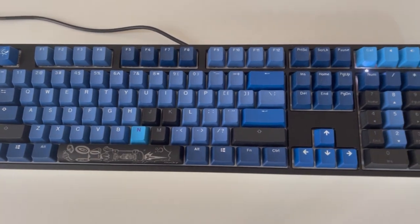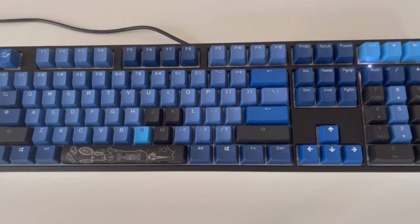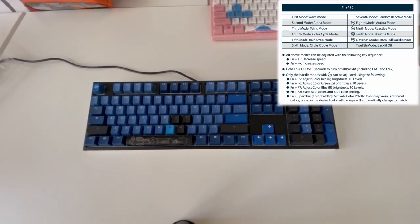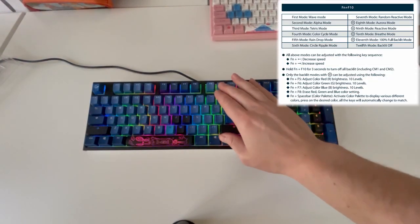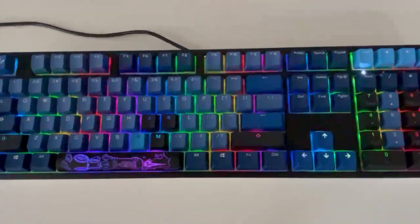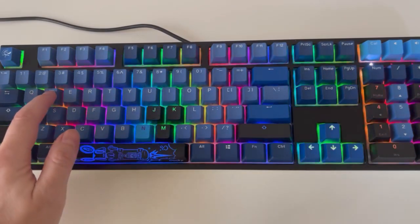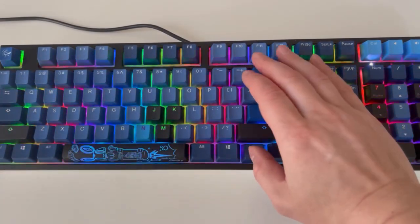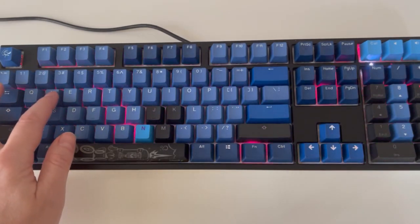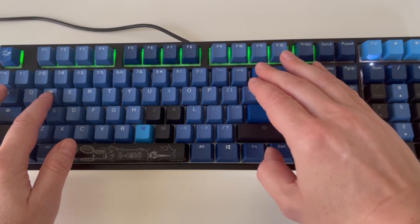There are several color modes — you can see the table in the top right corner of the video. I will be changing the color modes by Function key and F10. The first color mode is wave mode, the second is alpha mode, and the third is Tetris mode.